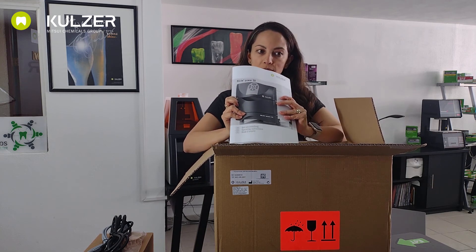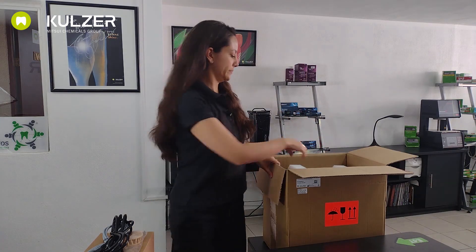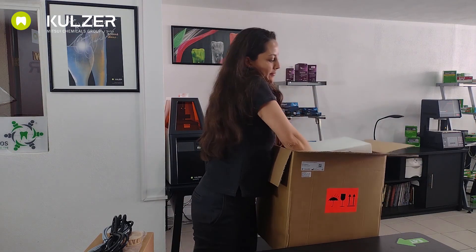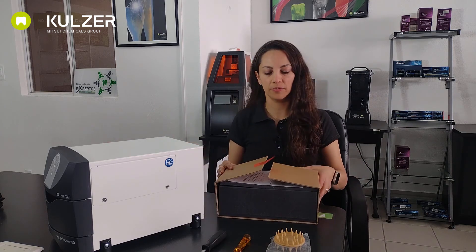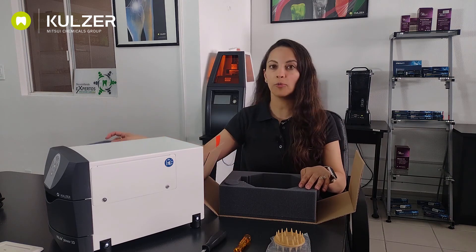The instructions are very important. They should always be followed — I encourage you and advise you to read them. Let's take the equipment out of the box. First we remove the foam and here's the device. Inside this box we have another box, so this is very protective. We also have the instructions on how to install the bowl. We also have more foam to protect it and we have a few things here.